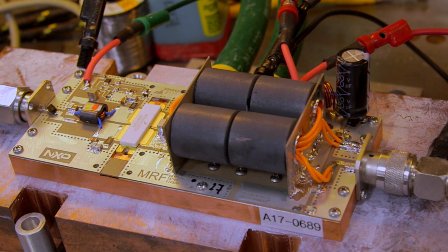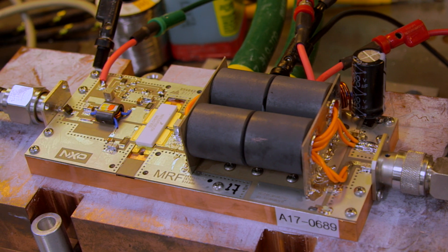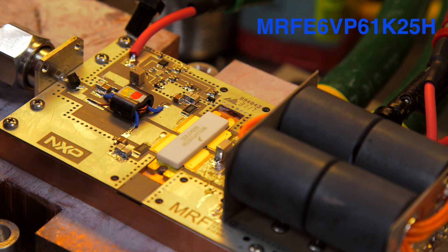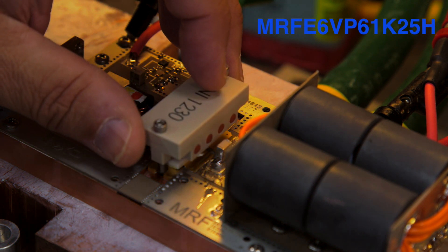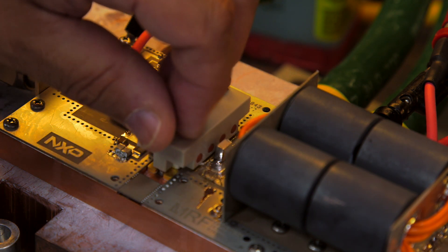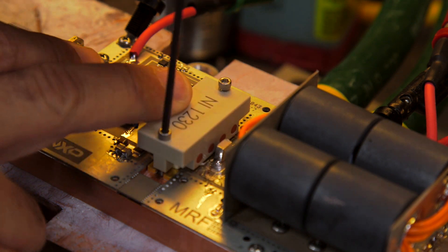Jumping right into it, here we have a 27 MHz circuit designed for industrial heating applications. We're first going to start off by testing the legacy 50-volt, 1250-watt device in this application circuit. We'll look at power, we'll measure current, and then we'll be able to determine efficiency. So let me clamp this down and we'll begin testing.